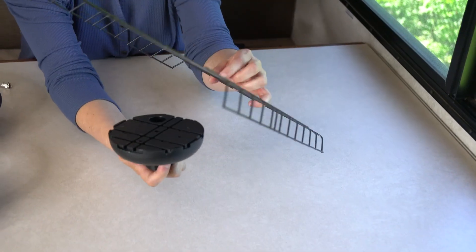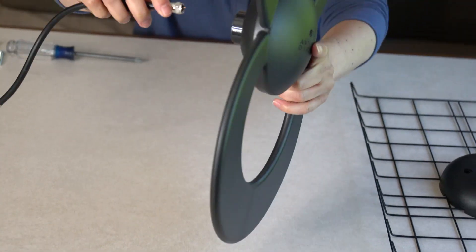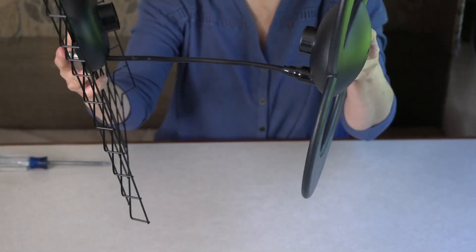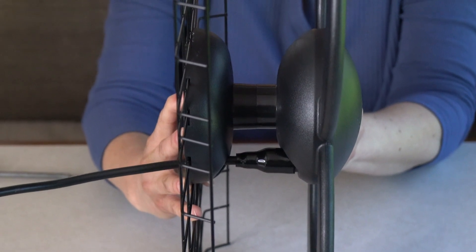First, attach the antenna base to the center of the reflector and click securely in place. Next, connect the 12-inch coaxial cable to the antenna element connector and slide the weather boot over the connection. Connect the reflector with base to the antenna element, placing the other end of the 12-inch coaxial cable through the opening in the antenna base.